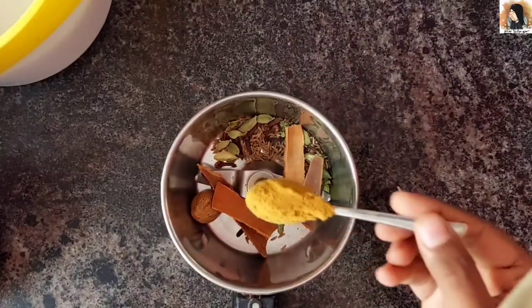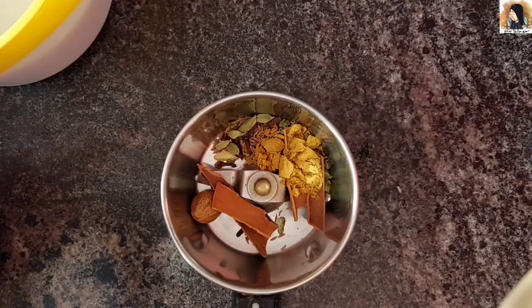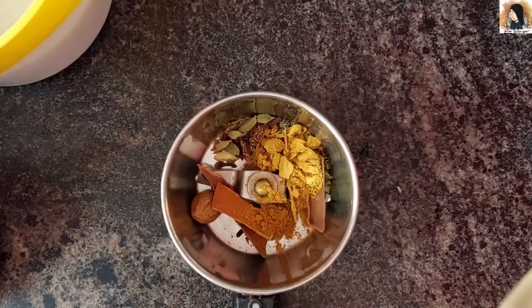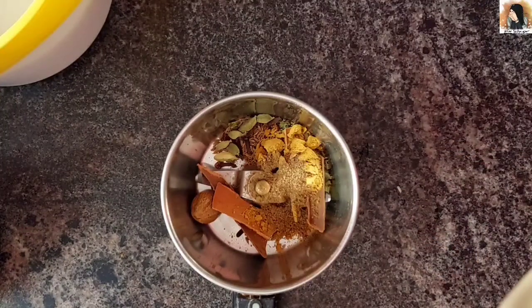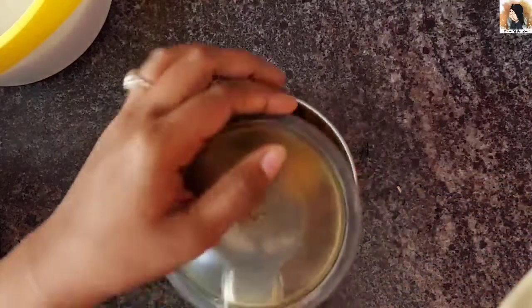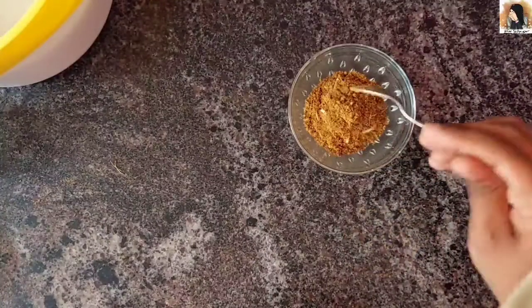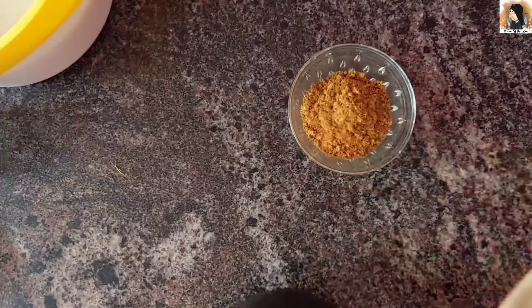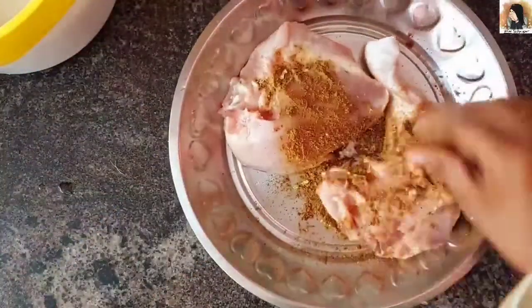Add 1 teaspoon of salt. Add the masala powder — it will be a lot of powder, so add just a little grain of salt and 2 masala portions.